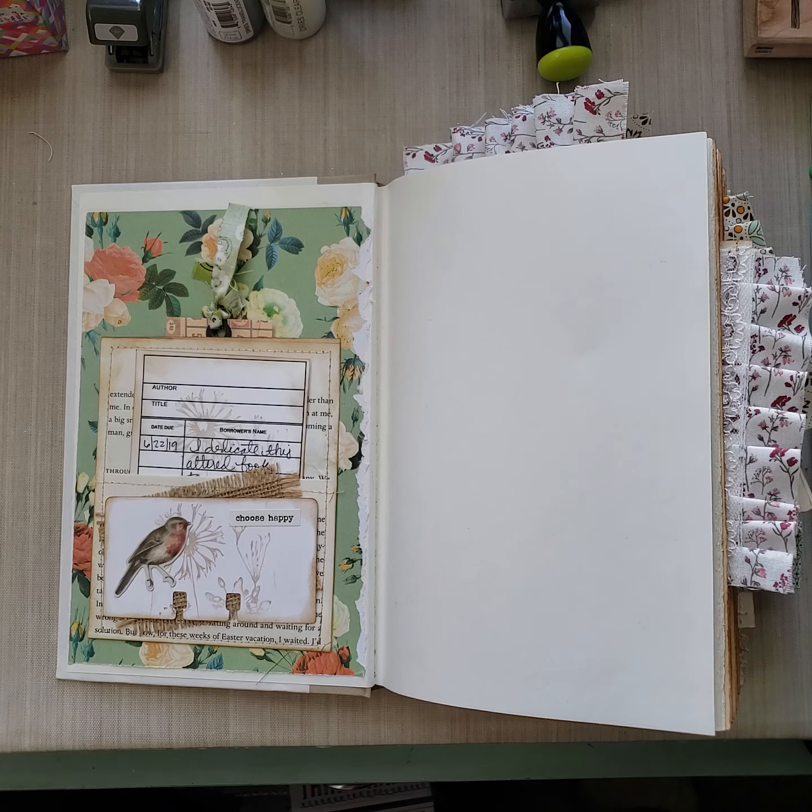That's a really pretty card. And then look at this — I did some stamping here. I love that tree stamp. Here is more collage, coffee dyed note paper. I think this music paper came from a little paper stack from Daiso, the Japanese dollar store.